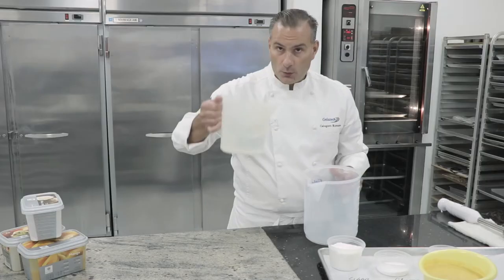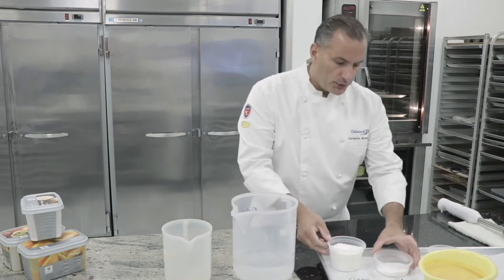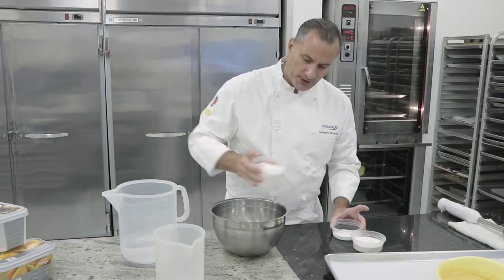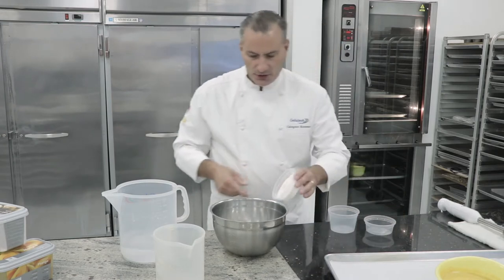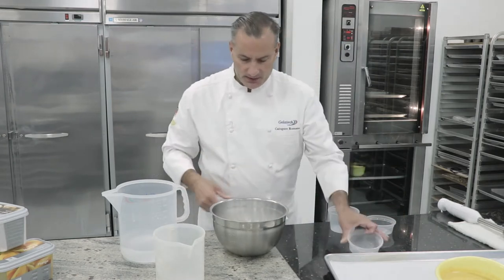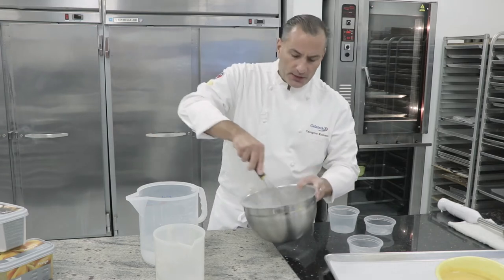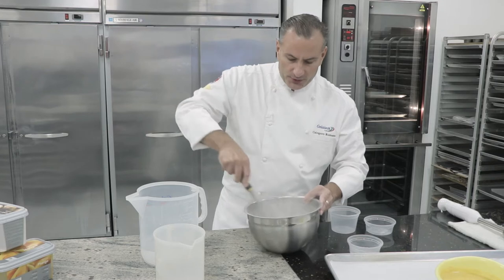We have to do our syrup. We are going to combine our dry ingredients together — the sugar, our glucose powder, and our gel mix called 50. Mix it very well because you want to make sure there are no lumps once you add it to the water.